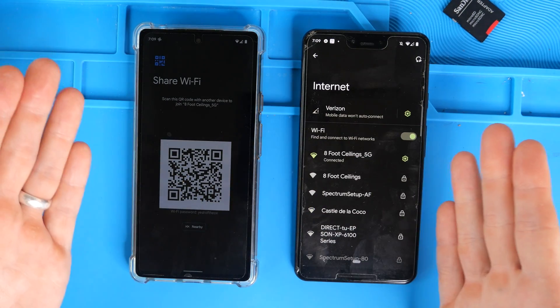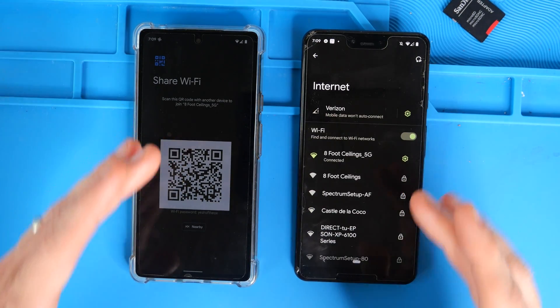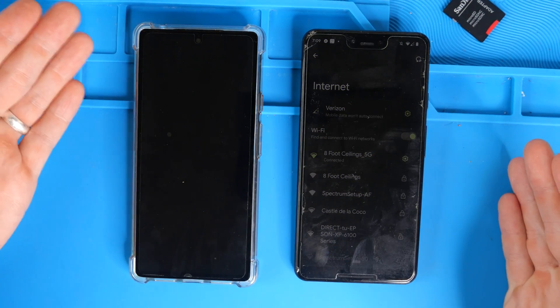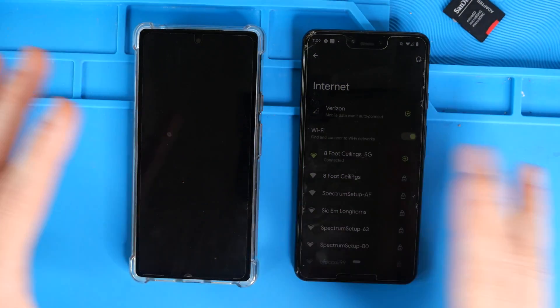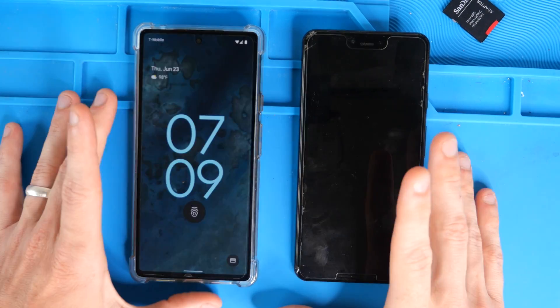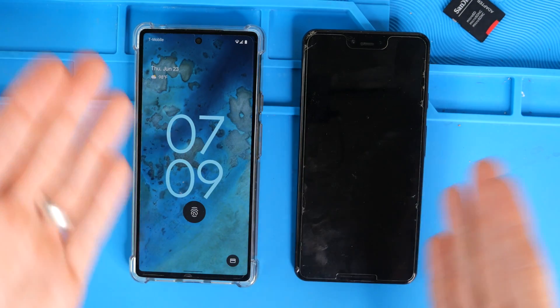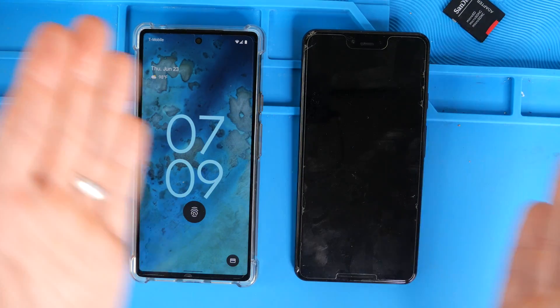This will work with tablets, it'll work with Android to Android. You could get the password from here and type it in on your MacBook, your PC, or your Chromebook. Either way, it's the easiest way for password sharing when you have one device connected and need to share the password with other people for whatever reason.